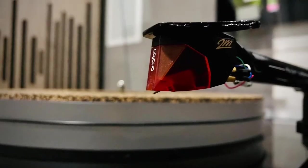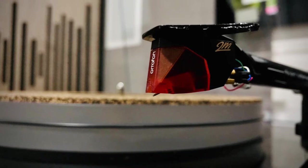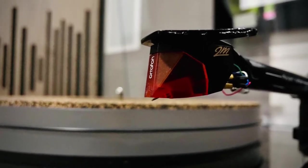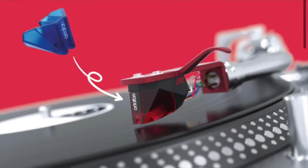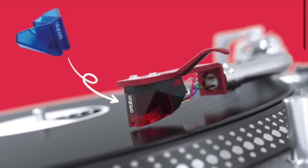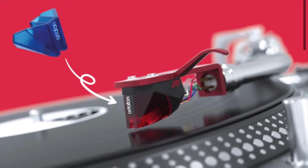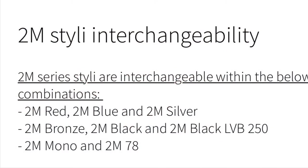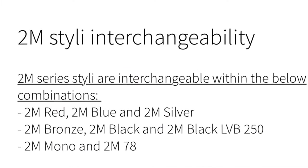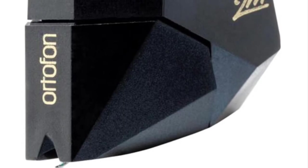The great thing about the Ortofon 2M series is that you can just upgrade or level up by replacing the stylus, depending on which model you have. If you have the 2M Red, you can replace the stylus or upgrade to the 2M Blue without having to change the whole cartridge. After the Blue comes the Bronze, and after the Bronze comes the Black.